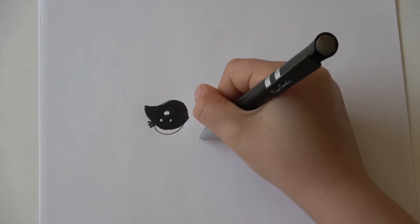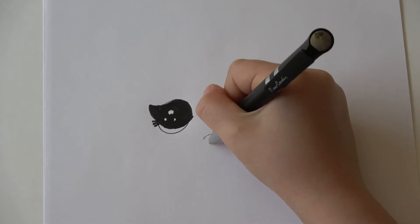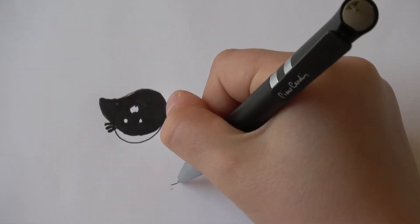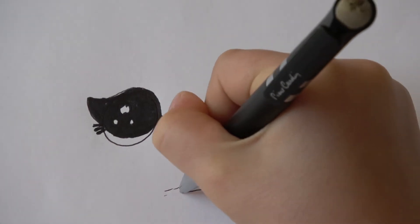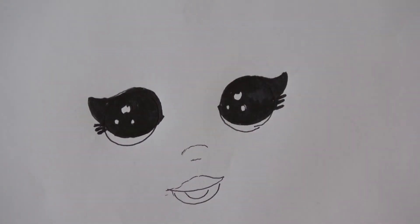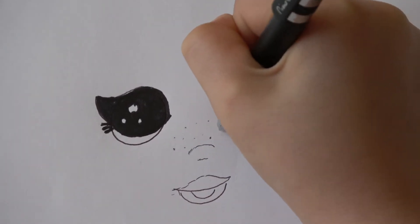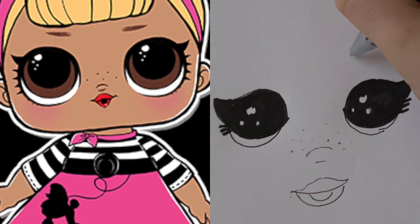Now we move on to her nose — it's like a small line like that, and there's a little one down there like that. Then we're gonna do her lips. And with the second ones like that. Then we're gonna do her freckles — they're cute. And then we're gonna do her eyebrows.